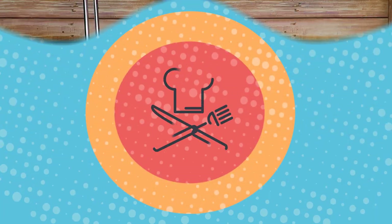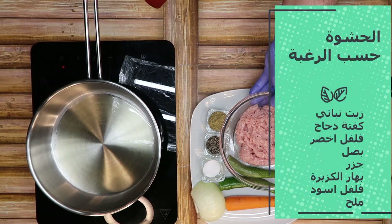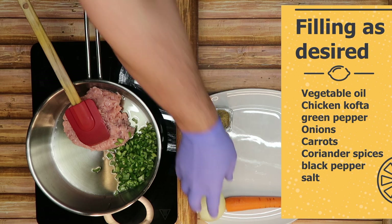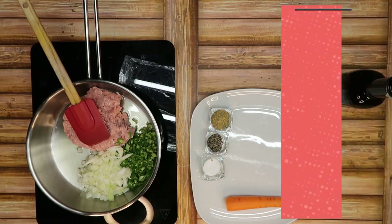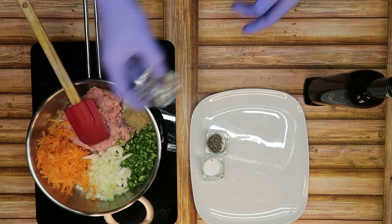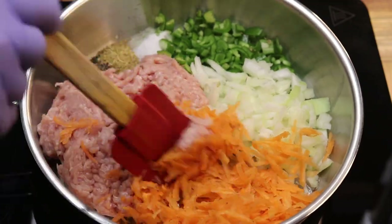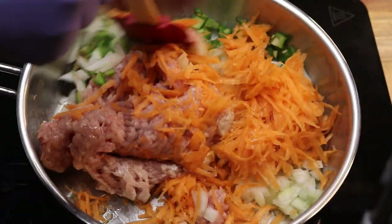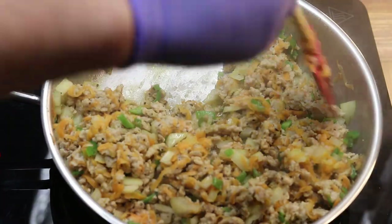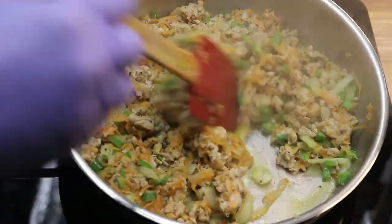هذه الحشوة. قليل من الزيت، أي نوع زيت نباتي. كفتة فراخ أو أي نوع حشوة كفتة حمراء، أي شيء، الحشوة حسب الزوق. نضيف الخضار برضه حسب الزوق. هذه كزبرة ناشفة وفلفل أسود وملح. طبعاً احنا حطينا في البداية فلفل أخضر وجزر مبشور وبصل مفروم. نستويها، وفضل حشوة تنعمل قبل نص ساعة أساس تكون باردة.